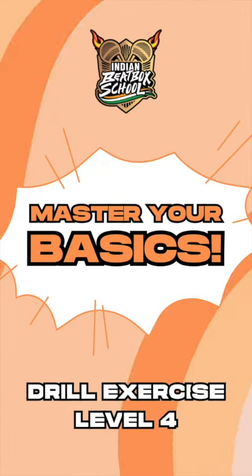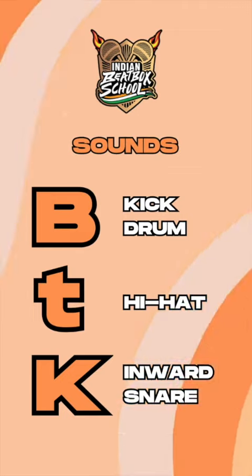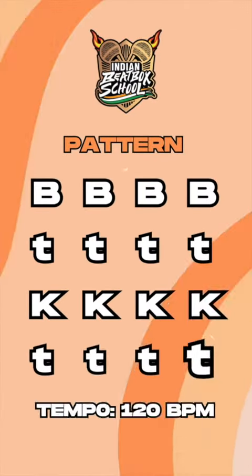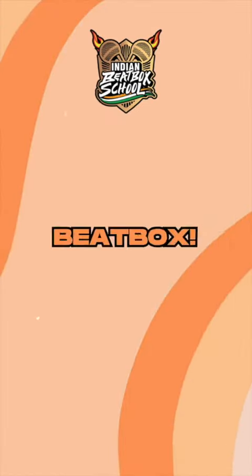Indian Beatbox School — master your basics drill exercise, Level 4. Sounds: kick drum, hi-hat, and the inward K. Pattern: PTKT. Each sound four times at a tempo of 120 BPM. Let's do this — three, two, one, beatbox.